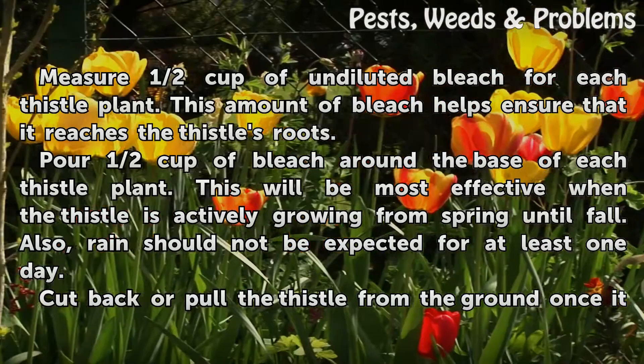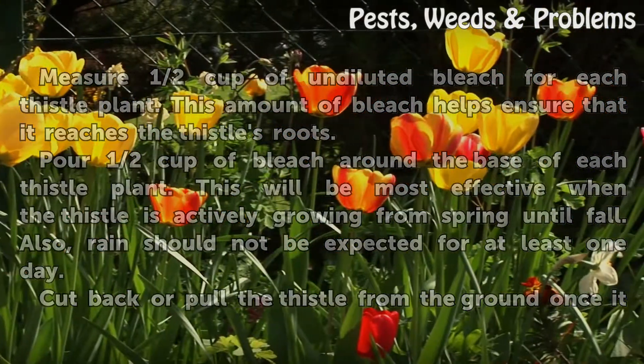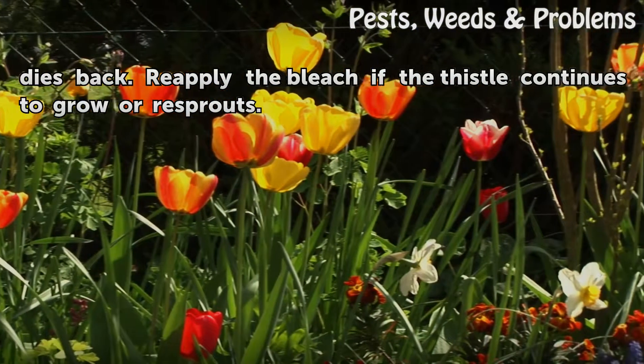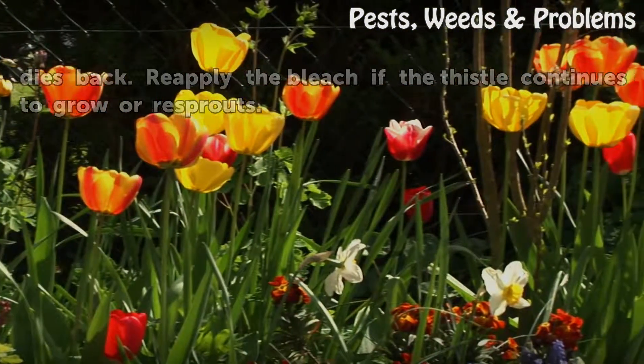Also, rain should not be expected for at least one day. Cut back or pull the thistle from the ground once it dies back. Re-apply the bleach if the thistle continues to grow or re-sprouts.